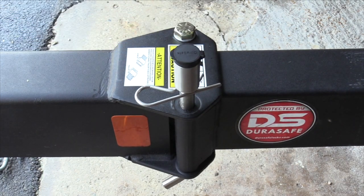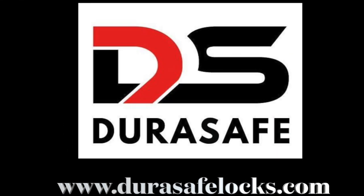Find out more about products from DuraSafe and their keyed-alike capability at durasafelocks.com. DuraSafe — it's time to lock up your gear.